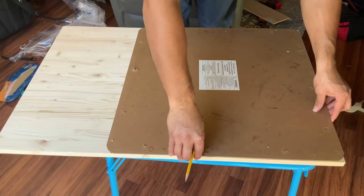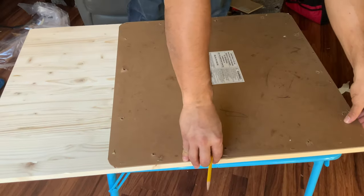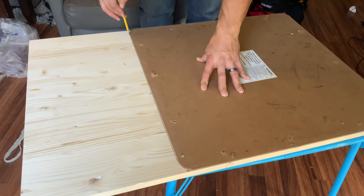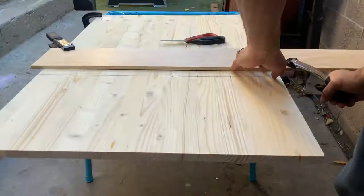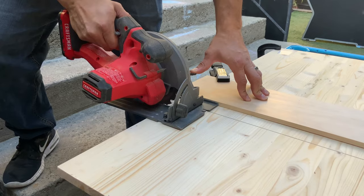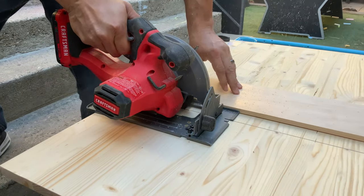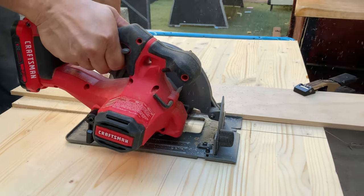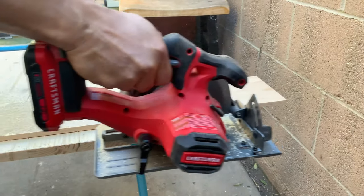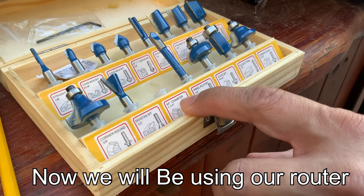All right, so we'll use the old tabletop cardboard piece just to mark exactly where to cut so we don't have to do any measurements really. And setting the depth of the blade.